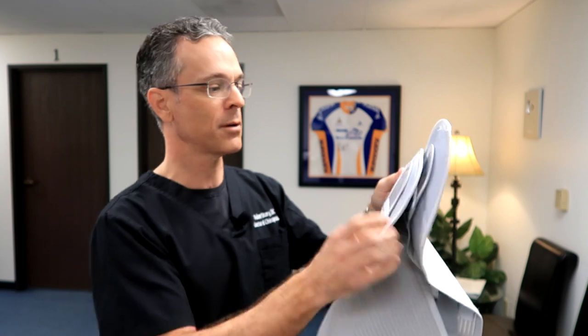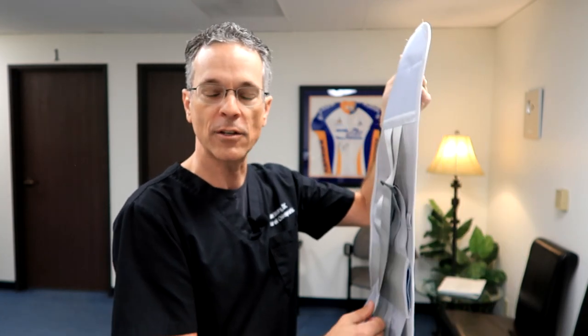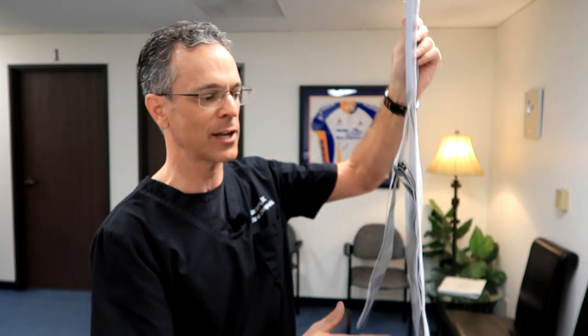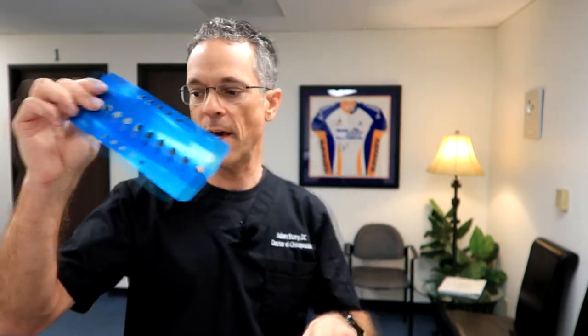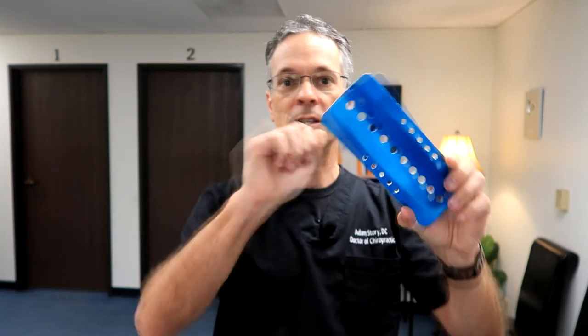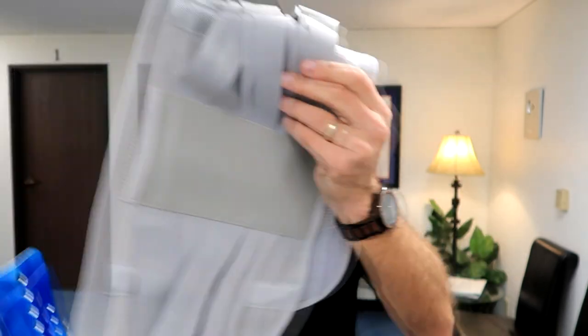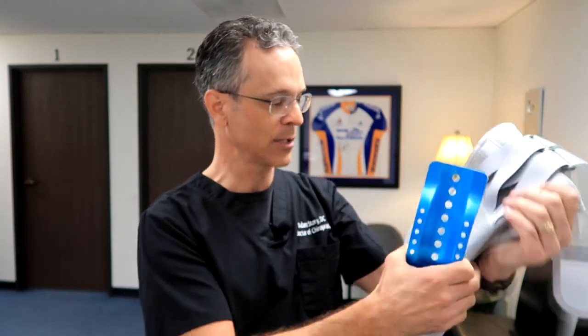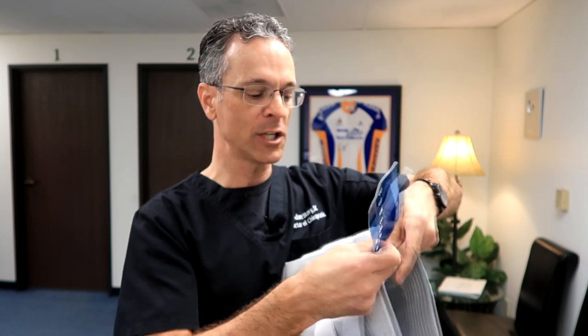There are important components to this. The first is it has these removable pieces — that's the main thing you want to look for in a quality back brace. This is not just a one-size-fits-all. In the middle it comes with this metal plate. This is hard as a rock and you can see the curve in it. You place this inside the back brace along the back, and this is what allows good support for the person's back.